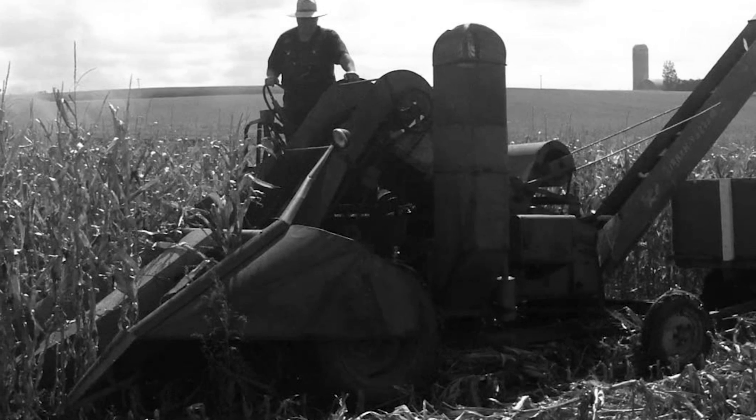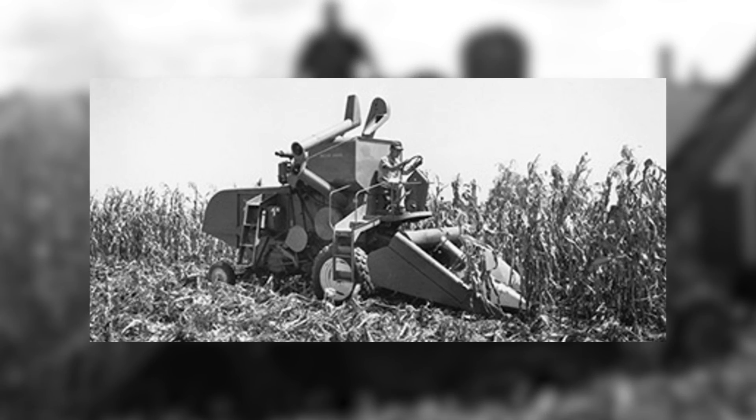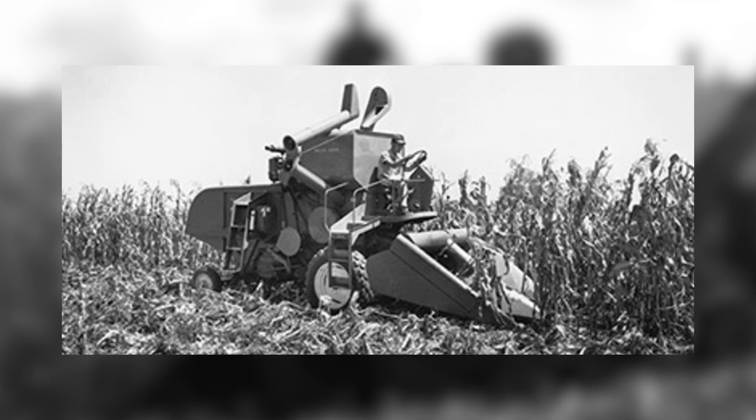But the greatest breakthrough came in 1956 with the introduction of a corn attachment for combines. A corn header is an attachment that goes on the front of the combine that actually separates the cob from the stalk.